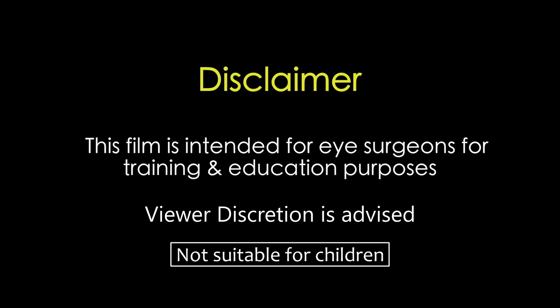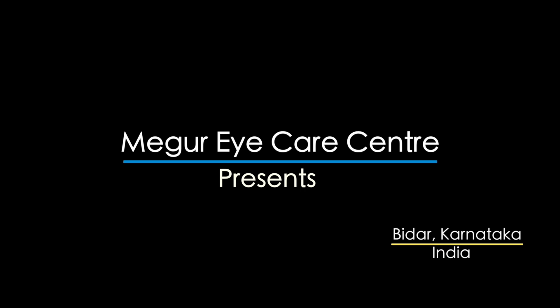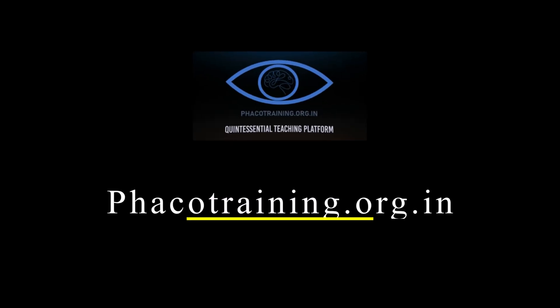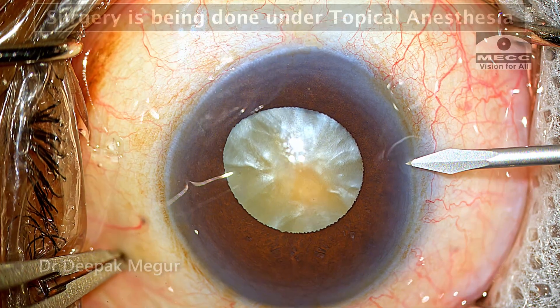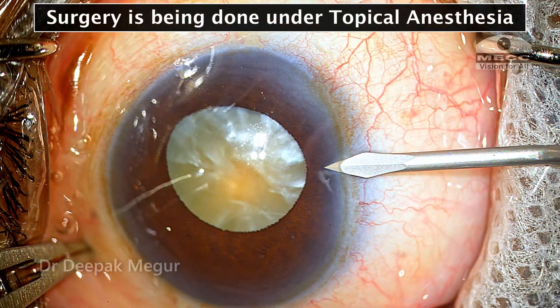This film is intended for eye surgeons for training and education purposes. Viewer discretion is strongly recommended. Hi, I'm Dr. Deepak Meghur and this is a routine cataract case.